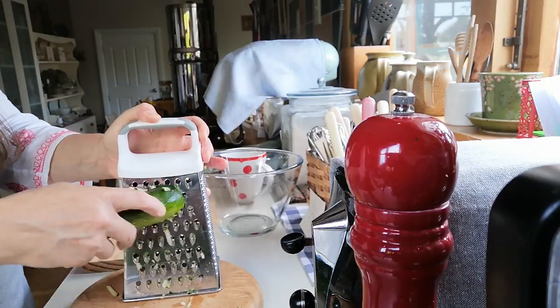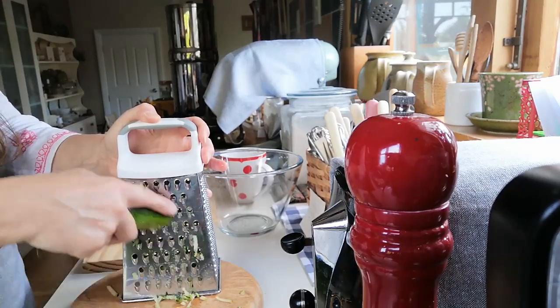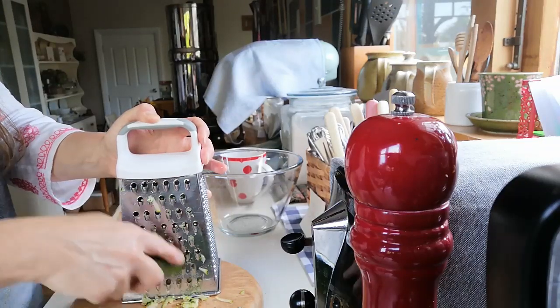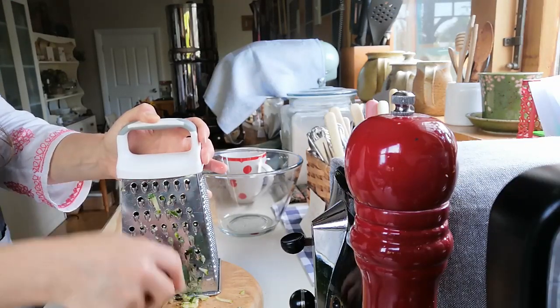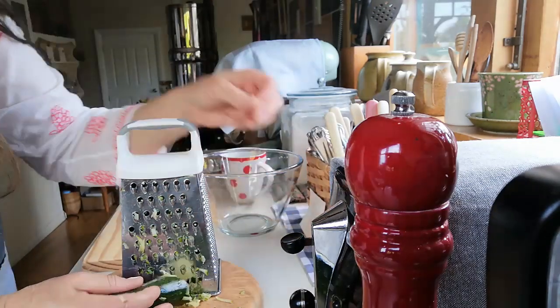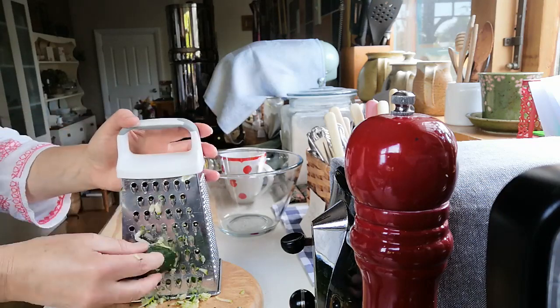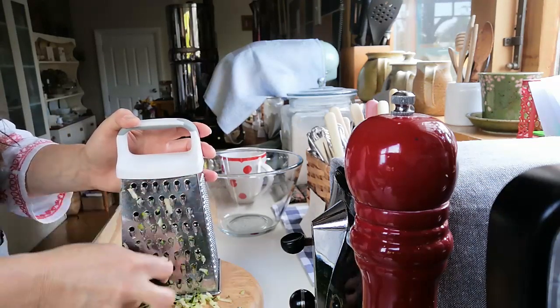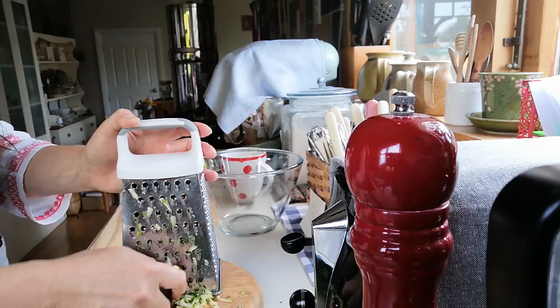I normally always just do this by hand. I know you can do it with a food processor, but I quite like to do things the old-fashioned way. It's also a lot easier to wash a grater than all the different compartments of a food processor.